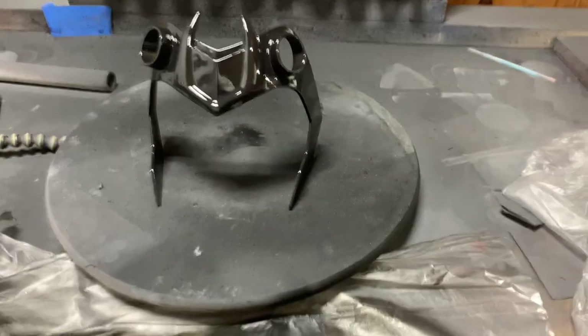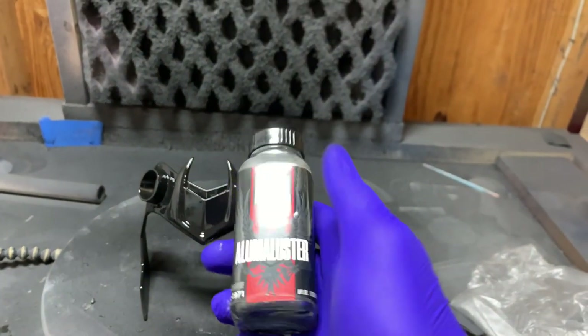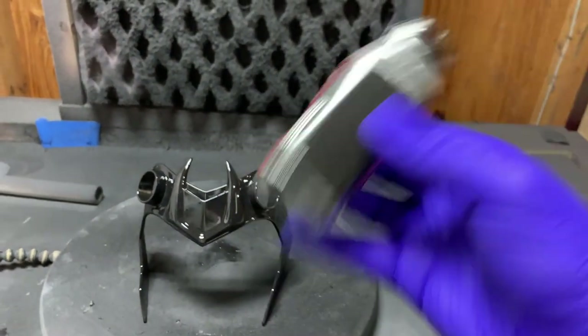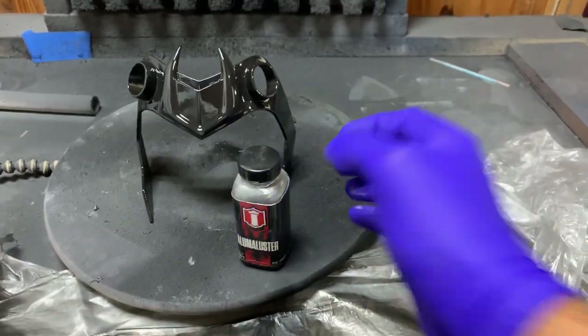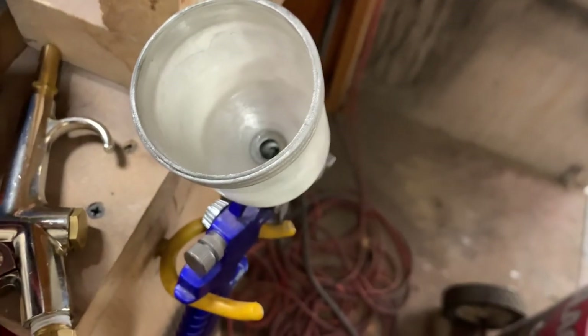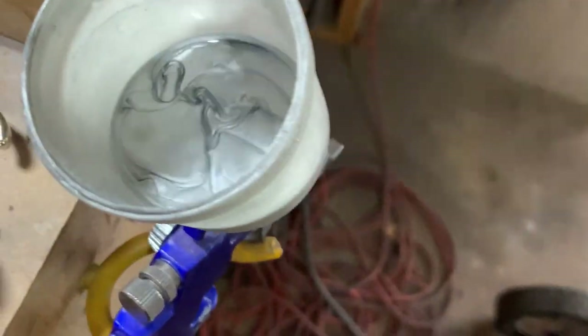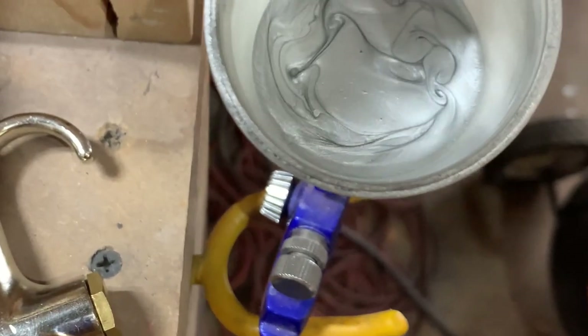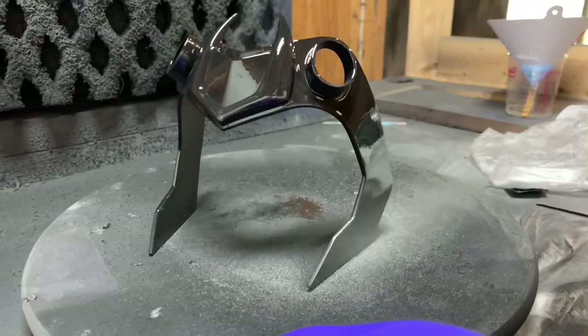This is exactly how they paint Mandalorian helmets too. And on to the next step, we'll be spraying a Luma Luster — that's right, that good old Bezcar Steel. This will be sprayed through my paint green touch-up gun. This is a cheapo from Amazon; it has a 0.8 millimeter needle and nozzle combination, perfect for applying chromes.